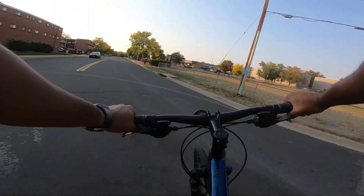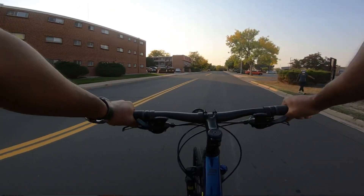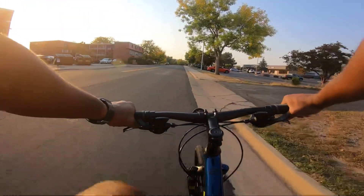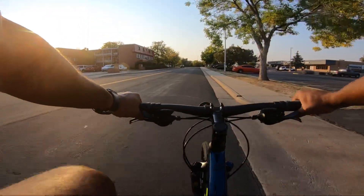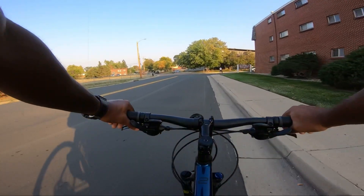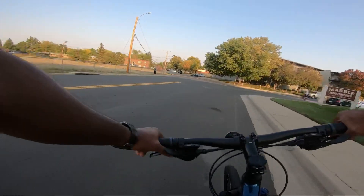It feels really good — high quality. You feel like you could ride this thing forever. The seat is way more comfortable than the Roscoe seat. But you guys know I've got to put it to the test — I need to see if this thing can wheelie.